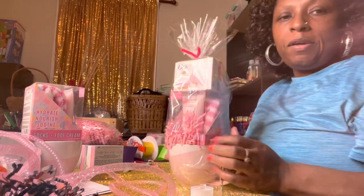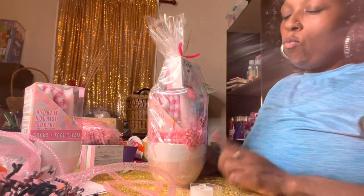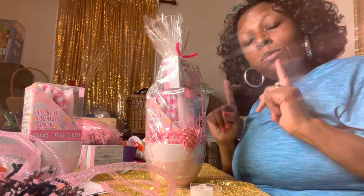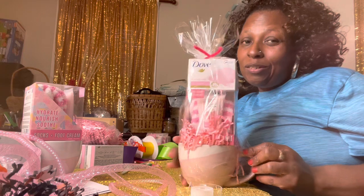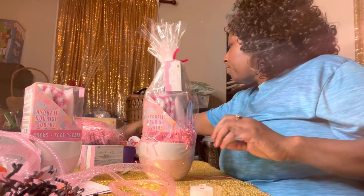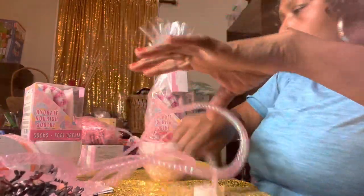Just like that — bam! We got a cute little gift. We spent $1.25, 50 cents, $1.75, and $1.25... we spent $3.00, and with the bow and the wrapping we spent about $3.50. We are going to be charging $20 for this. That is a great little profit!